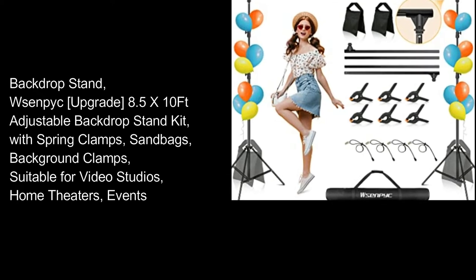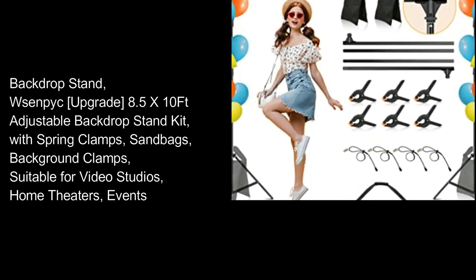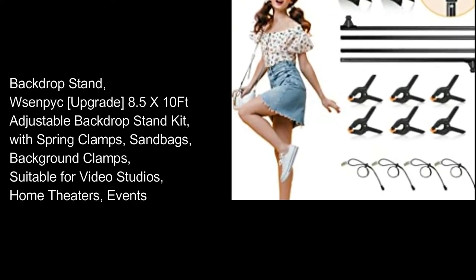Backdrop stand, sandbag, upgrade. 8.5 by 10 feet adjustable backdrop stand kit, with spring clamps, sandbags, background clamps, suitable for video studios, home theaters, events.